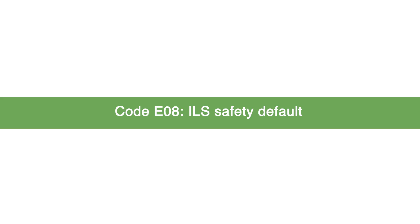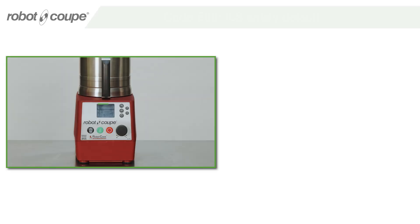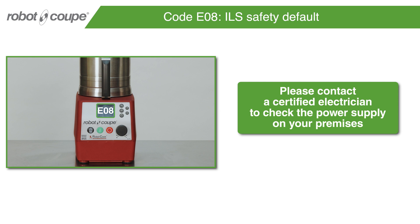Code E08 – ILS Safety Default. Please contact a certified electrician to check the power supply on your premises.